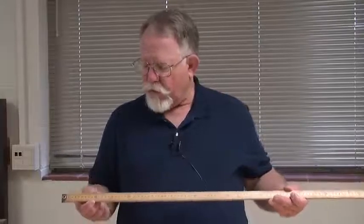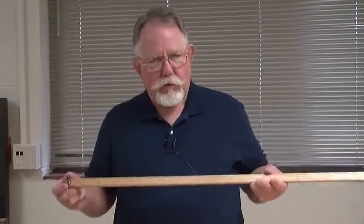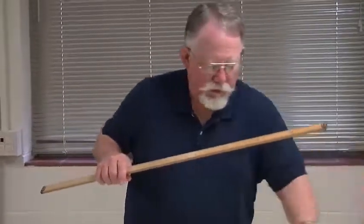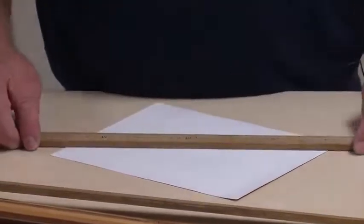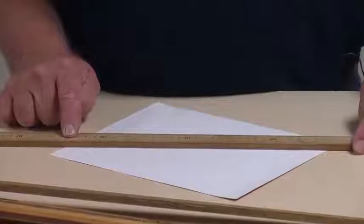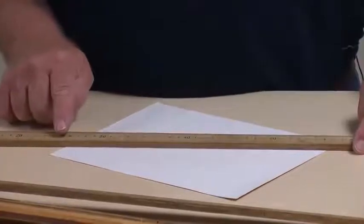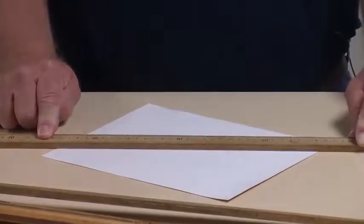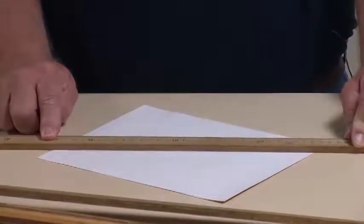Another thing about using a meter stick is the fact that parallax error may occur. For example, if I want to measure the length of this line ruled across this piece of paper, if I lay the meter stick down like this, then the measuring marks are not in the same plane as the thing I want to measure, so the value I get depends on where I place my eye. And that's not good. Normally this parallax error is random, but it can sometimes be systematic.